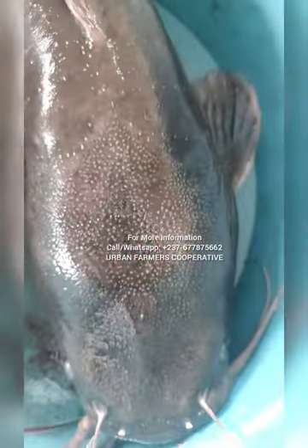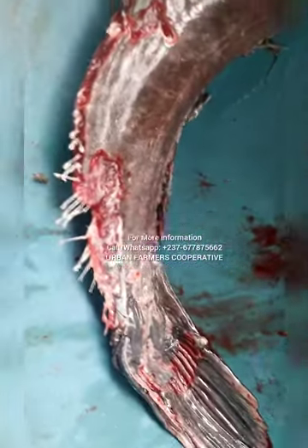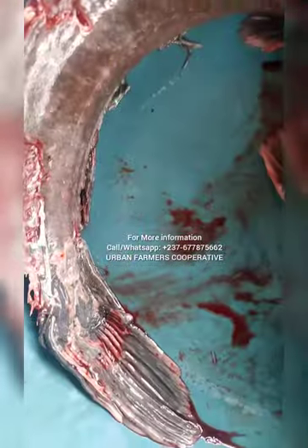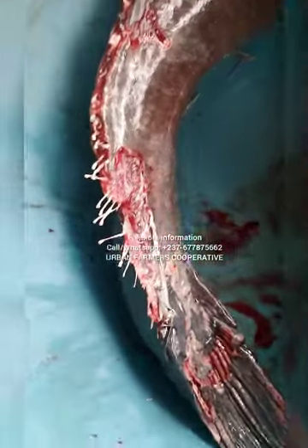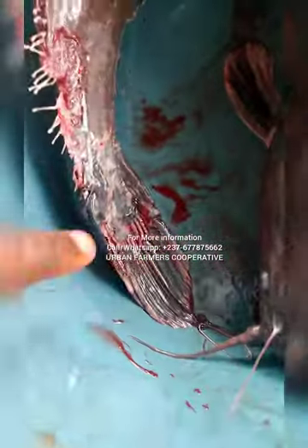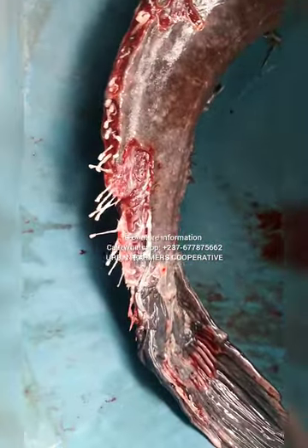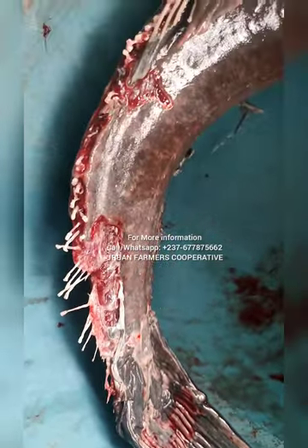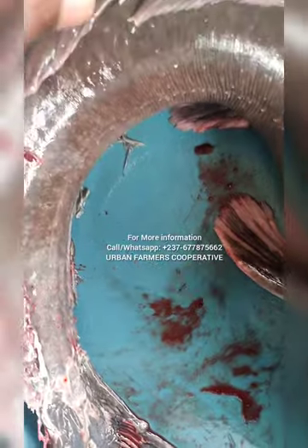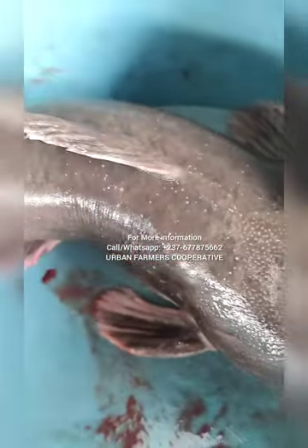As you can see, this particular catfish is very sick. This is what we call fin rot. Fin rot is mostly caused by poor water conditions. As you can see, the fins get chopped off and blood is oozing out.